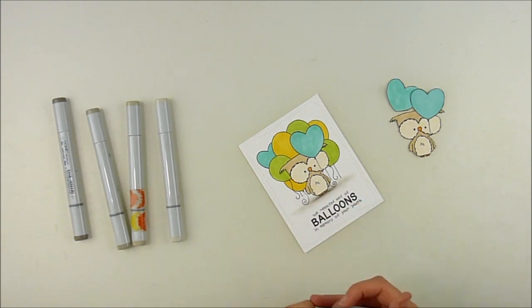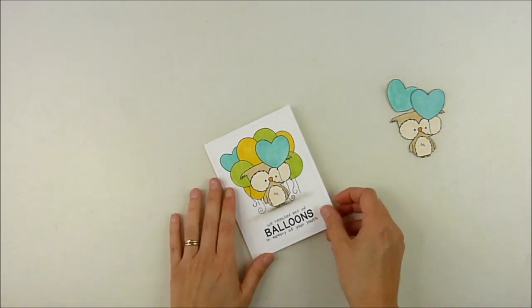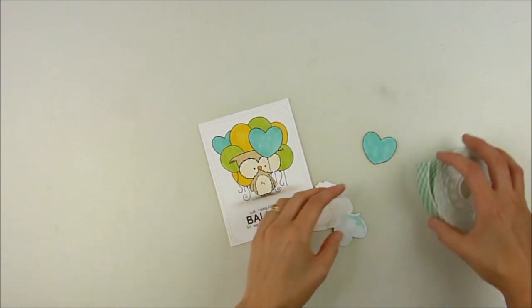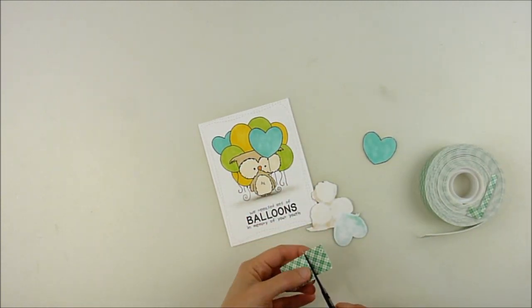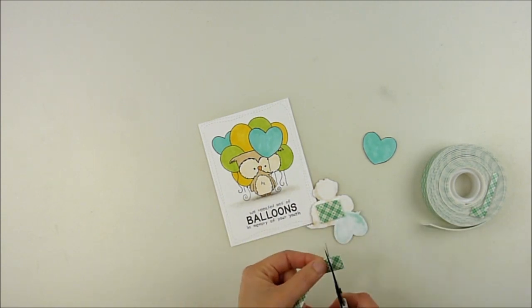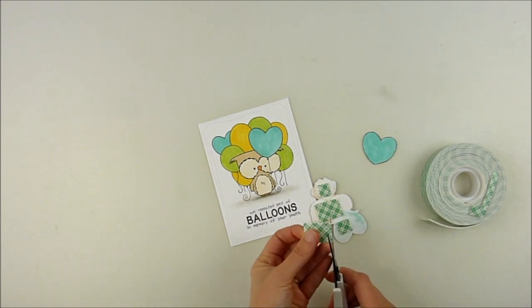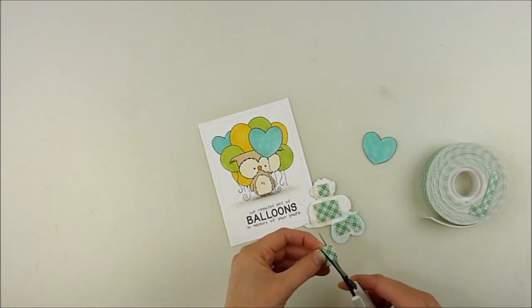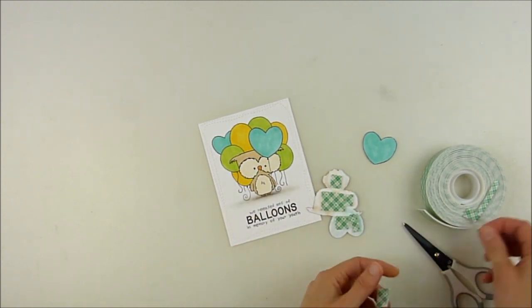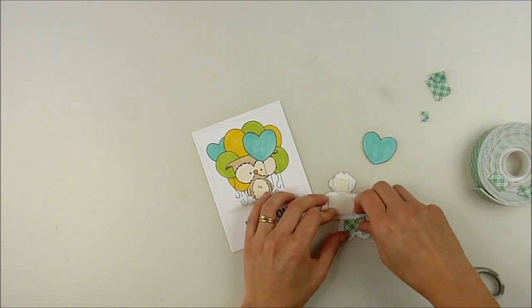You might also notice the original image down there. Even though I'm paper piecing, I still colored the entire image. You'll see why here in a minute, because I'm going to adhere it down with foam adhesive. That way you don't see just a white uncolored spot underneath poking out. It just gives it a little more of a finished effect, because you'll be able to see the colored image underneath. It just adds to the 3D effect, and I love how it makes the owl look like he's popping out at you and the balloons are floating a little further behind him.